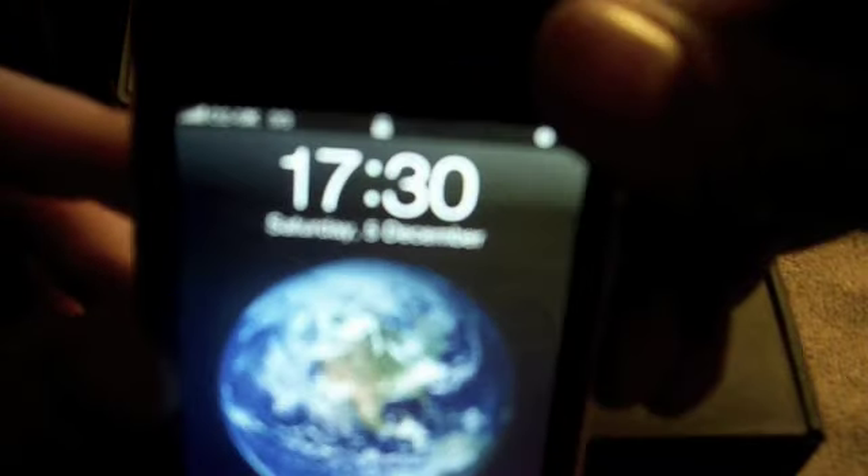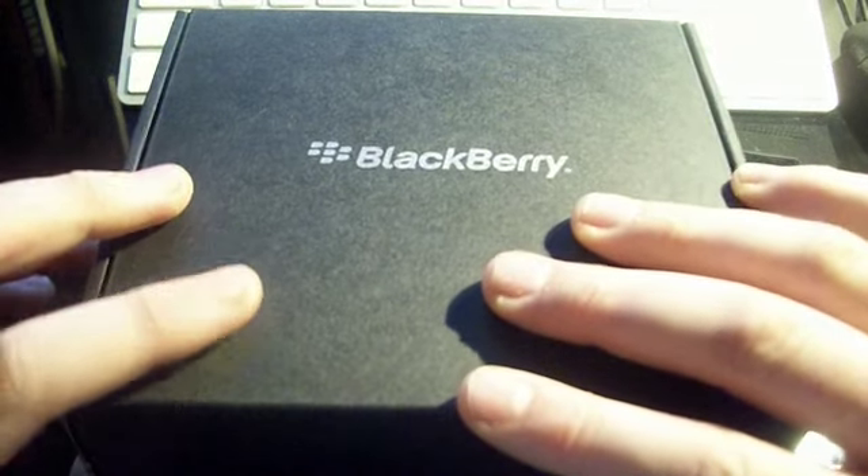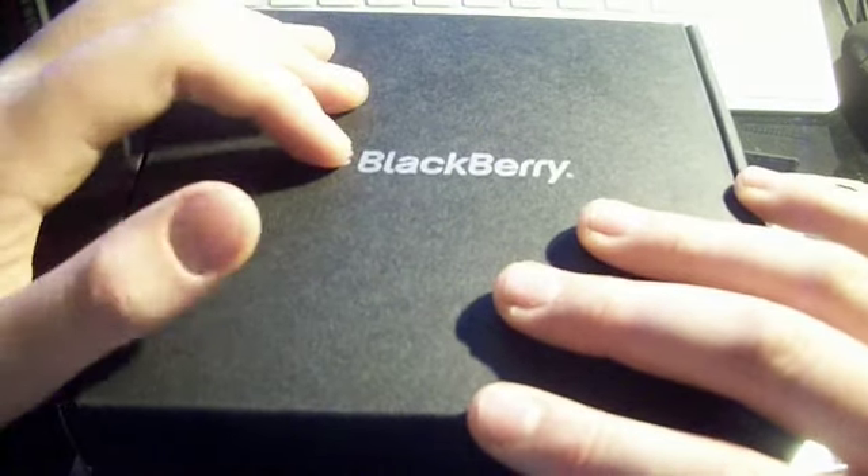Now you're probably thinking, what's going to happen to the iPhone? The iPhone's still going to stay — it's still on O2 up there. I'm going to use that for my app reviews obviously. It's just I wanted a change so I got this Bold.